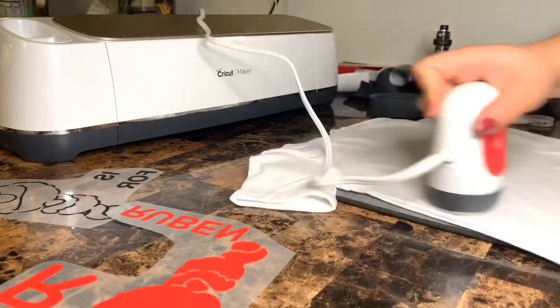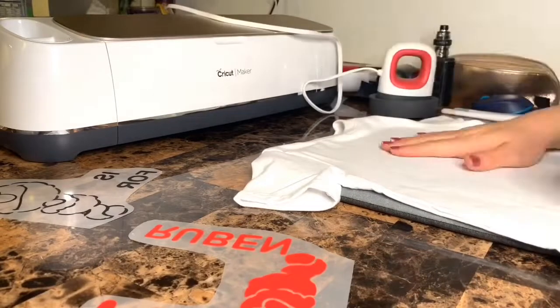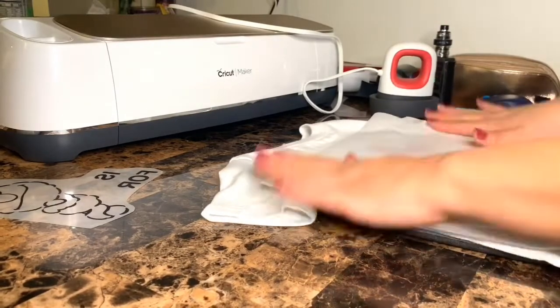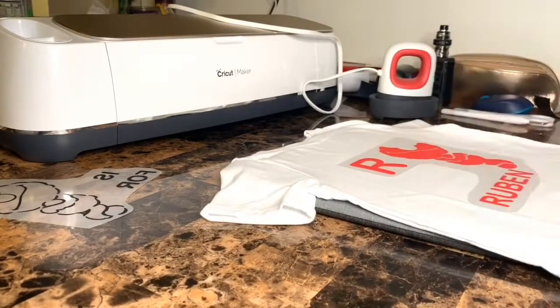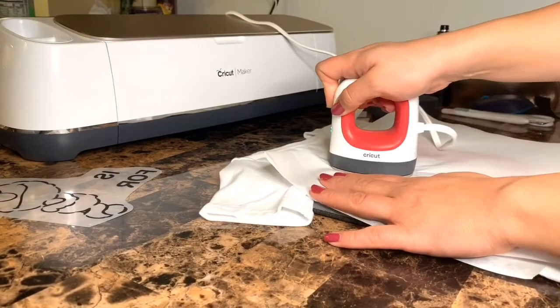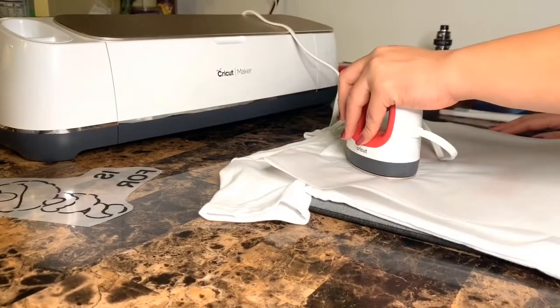Just heat up our shirt a little bit so our vinyl sticks better. Now that we're good to go, let's start with our base, which is all the red parts. 30 seconds each section.